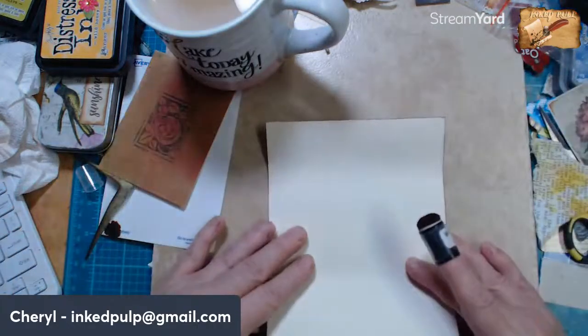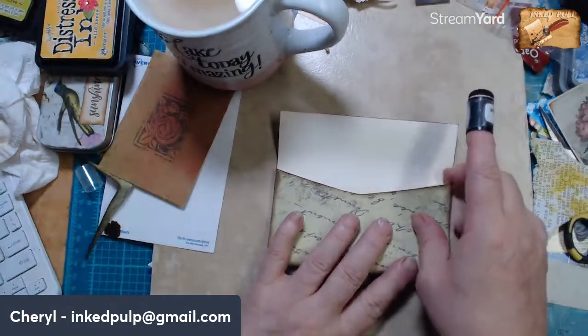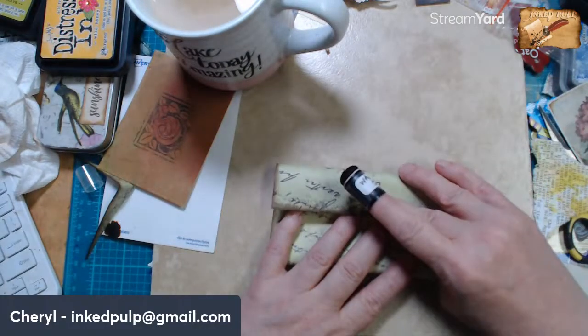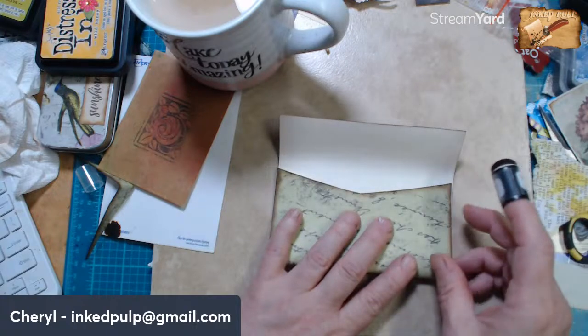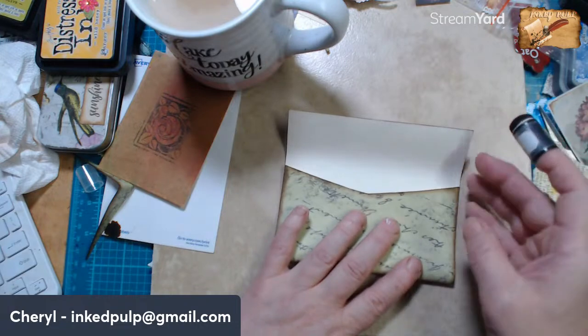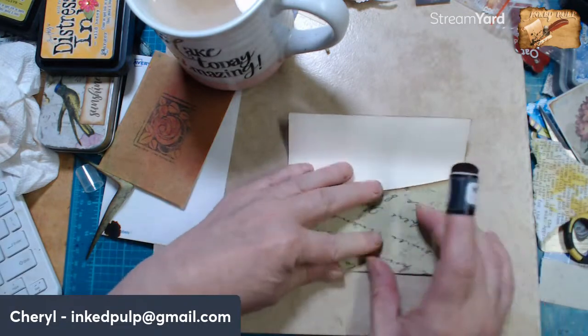All right, so I'm going to fold this — what do you guys think about this idea? I'm going to fold this but I'm not going to close it just yet because I want to sew it.